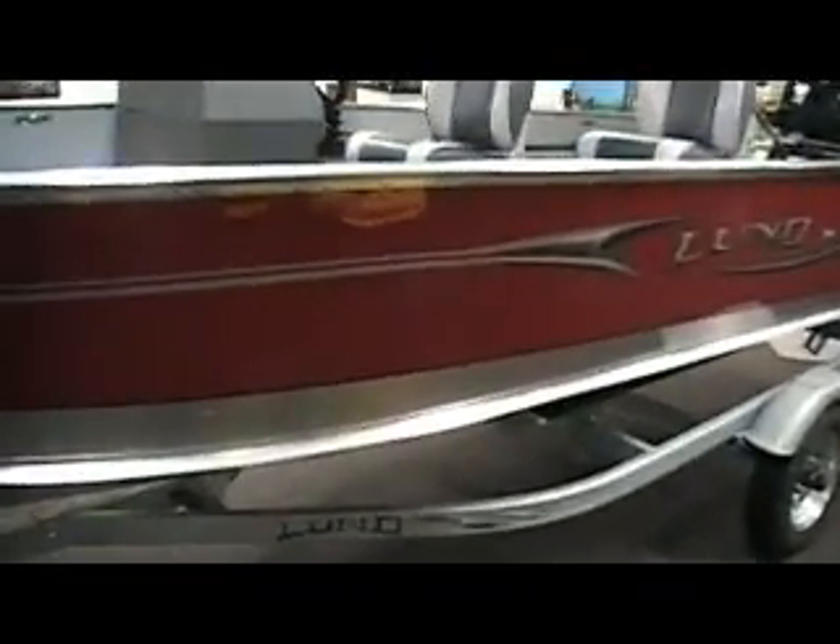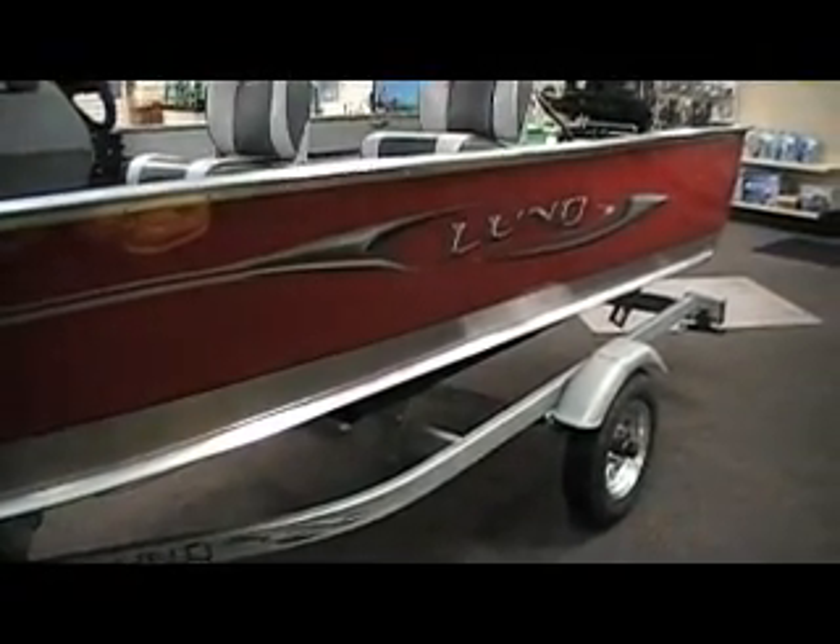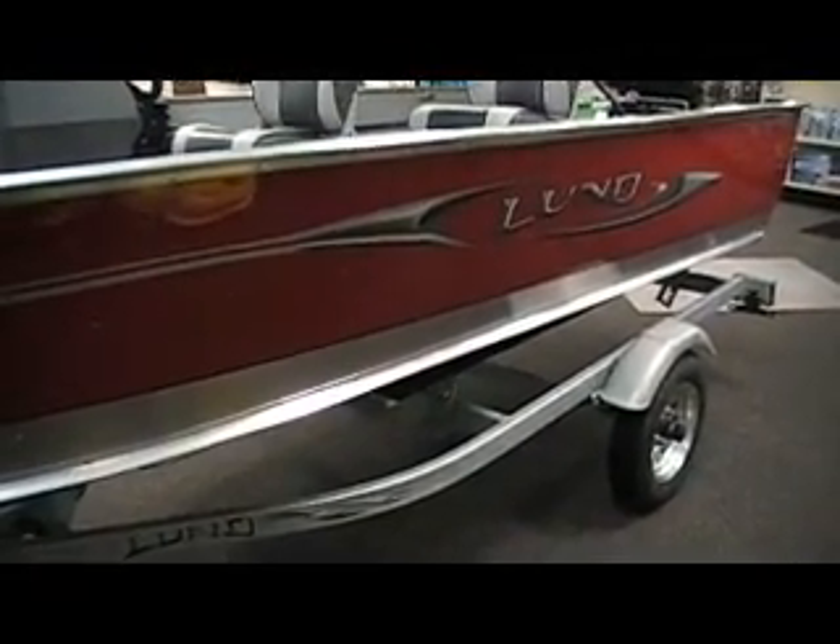This is a new model for 2011. Really nice — I hate to say basic fishing boat, but Lund construction all throughout. Nice 16 feet, 2 inch long, 74 inch wide beam.